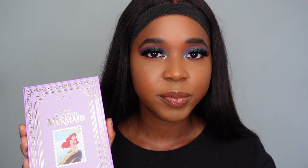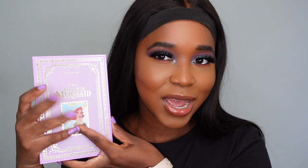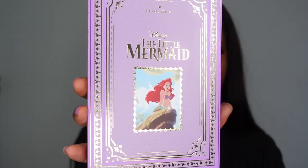This is the fourth Disney princess palette that i Heart Revolution have done. They've also done The Princess and the Frog, Beauty and the Beast, and Cinderella. I did review two or three of those palettes — I'll leave links in the description box below. But today we are focusing on the Little Mermaid. As you guys can see, I've done my nails to match — I just think it's cute.